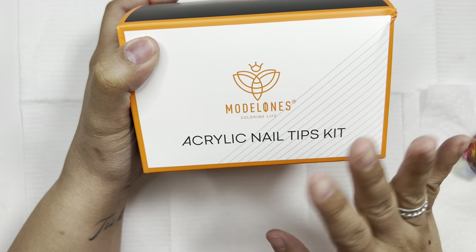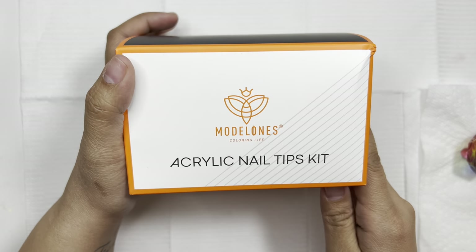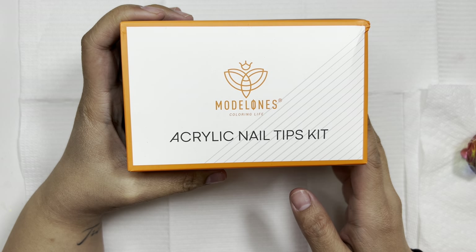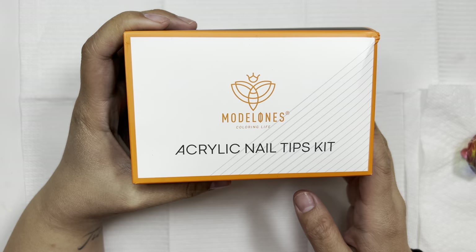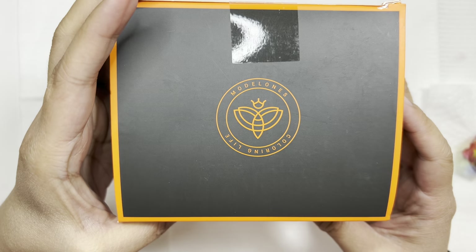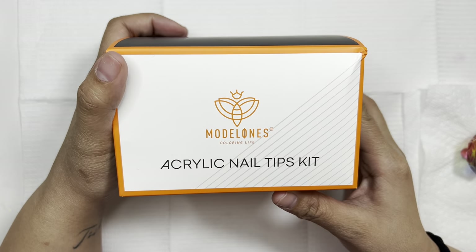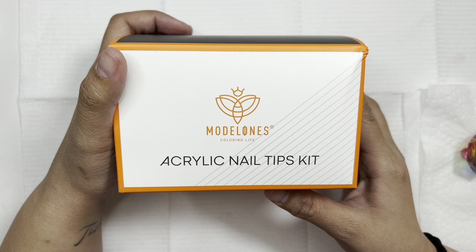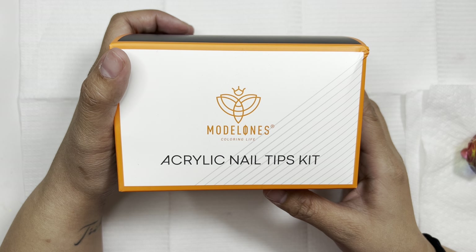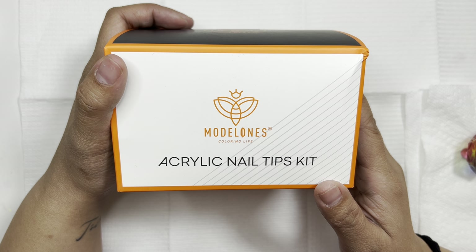Hi, welcome back or welcome to Casey Nails — my name is Kylie Cruz. In today's video, I purchased a Model Ones gel X kit from Amazon with my own money and I wanted to test it out to see if it is worth the money. It was on mega sale, and I'll disclose the prices soon. Let's go ahead and get started.